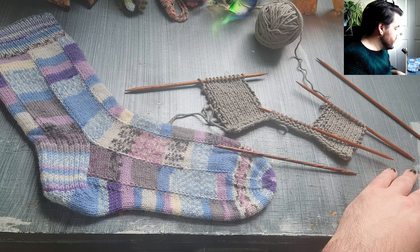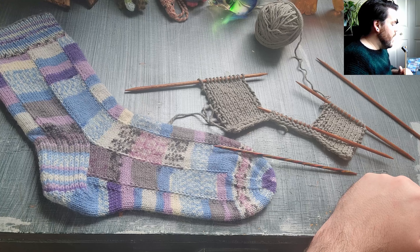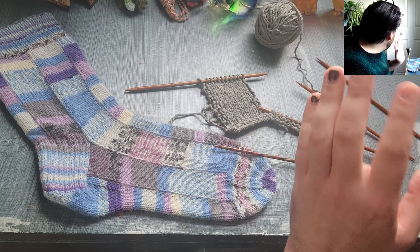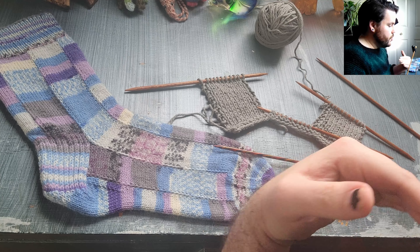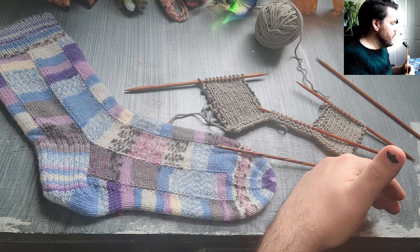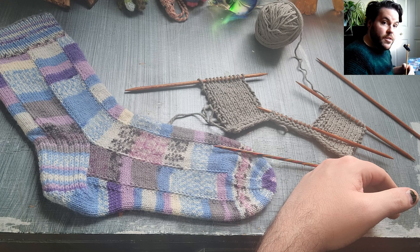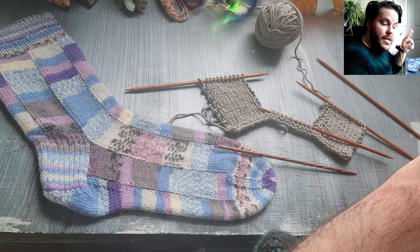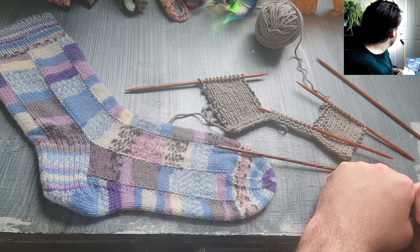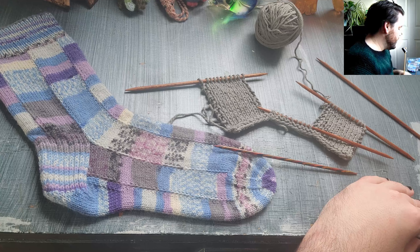I decided that I was going to go with the original idea and show you how to pick up the stitches, and then I recorded that video. I'm trying a different setup today — I have one camera just over my shoulder so that way you can see what I see as close as possible. But because of my hair, it kept going in front of the lens, so now I have a video of me doing this with a bit of my hair just in front of the lens over and over and over again.